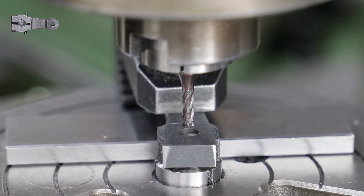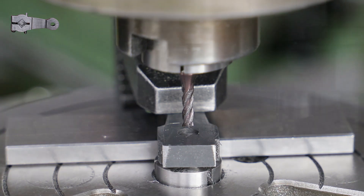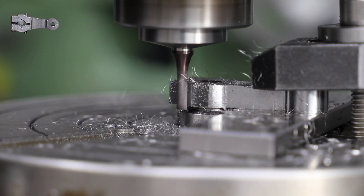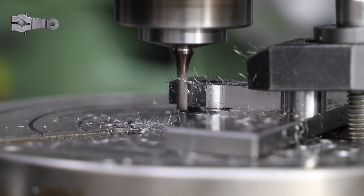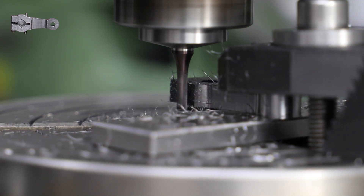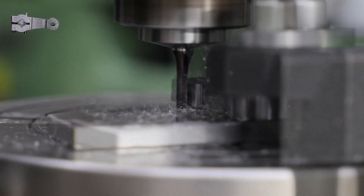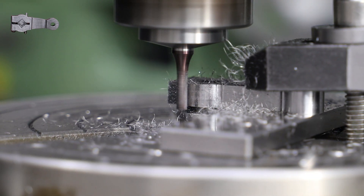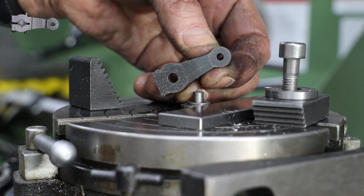To round off the section of the return crank that sits around the crank pin, I follow the same process I did for the end, by using the rotary table and offsetting on the Y axis. After a bit of a cleanup with some files, I then repeat the whole process for the other return crank.